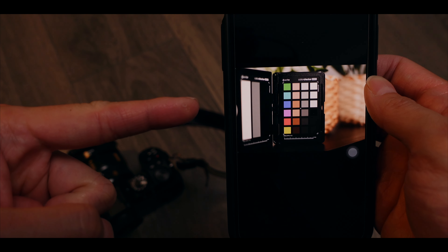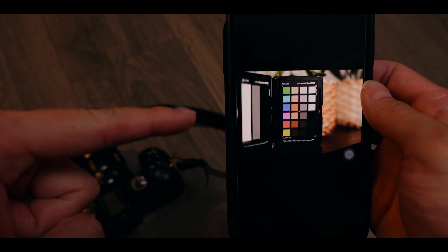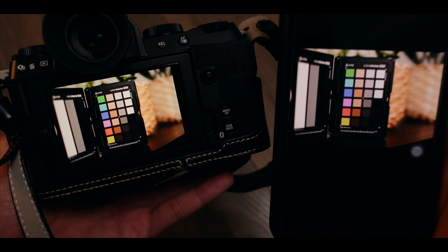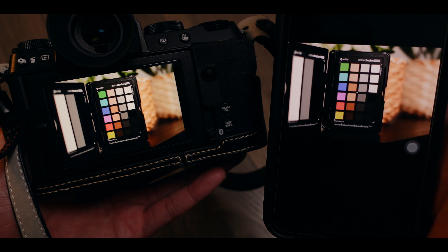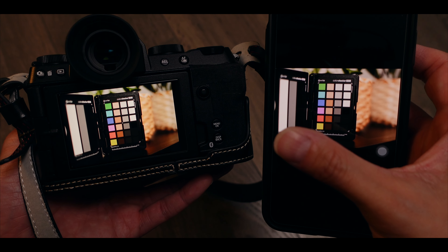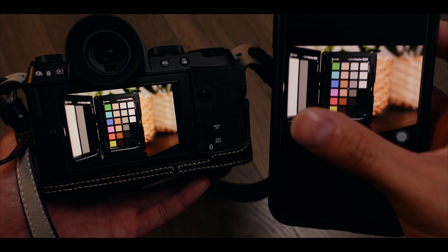The first thing you have to do is actually not on your camera — it's on your smart device or whatever display you're trying to calibrate your camera screen with. You have to turn off anything that is going to alter the colors on your device.